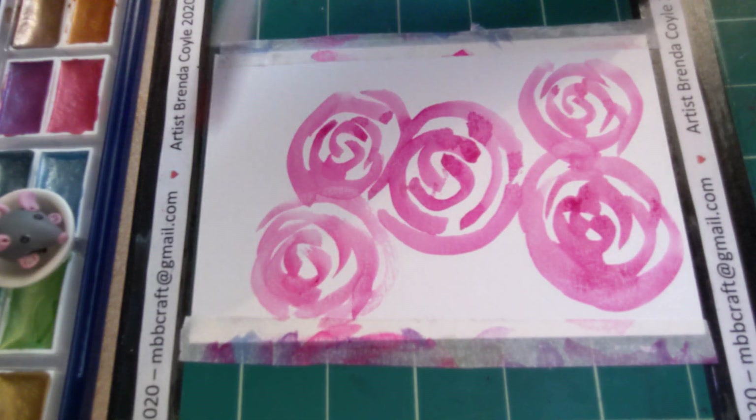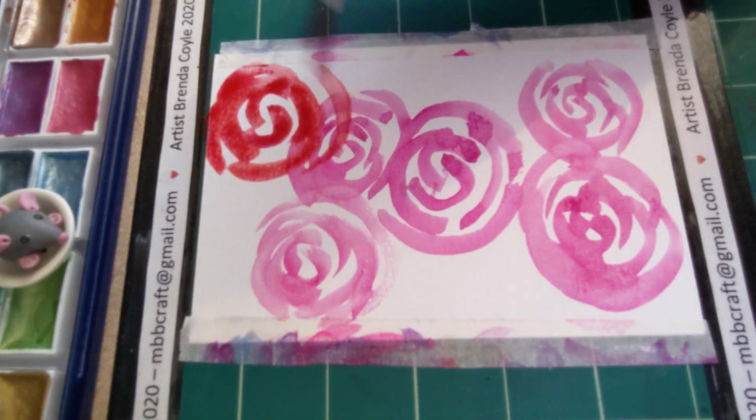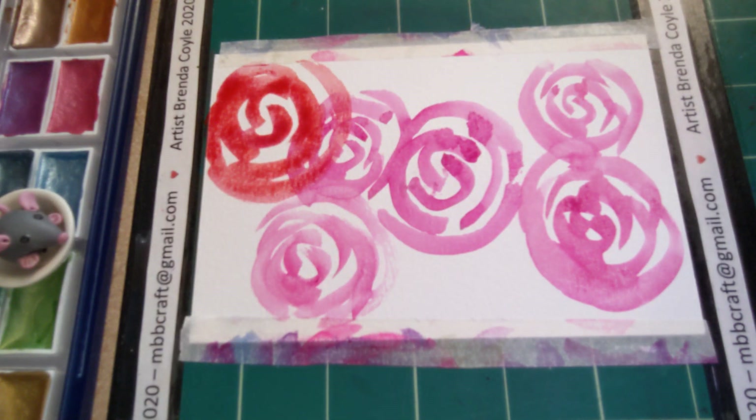There's no right or wrong with these. If you want to add different colors — I've started to add another red — you can sort of overlap it and it looks quite nice.